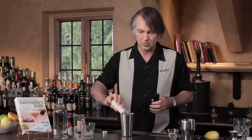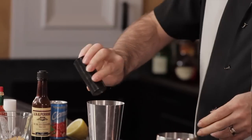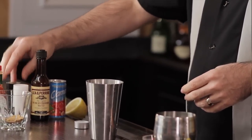The three was three dashes of salt and pepper. The four was four dashes of Worcestershire sauce.